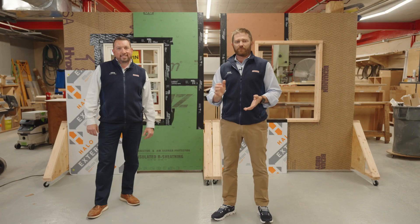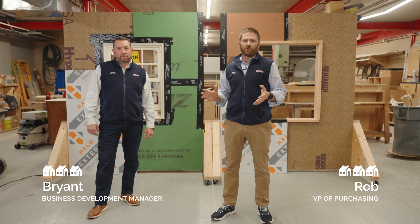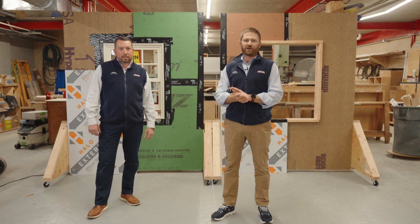Hey everyone, I'm Rob Campbell. This is Brian Coogan. We're here at RingZen talking about the code changes that took effect last October and four different wall assemblies and the products that you can use to achieve the required R-values and energy ratings required by the code.